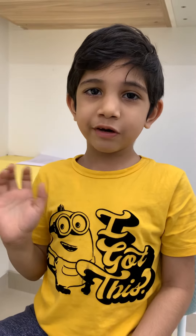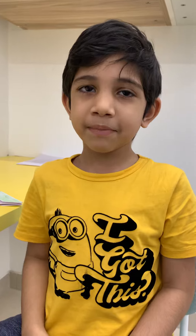Hi friends, this is Devush. Today I am showing you my origami collection.